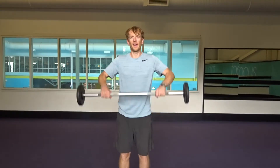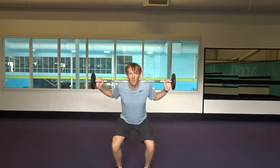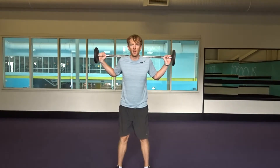Starting off with a back squat. This is only a 10 kilo weight, which I think is probably enough — you might need a little bit more or a little bit less. Feet shoulder width apart, and do 10 reps, making sure that the hips go below the knee each time.